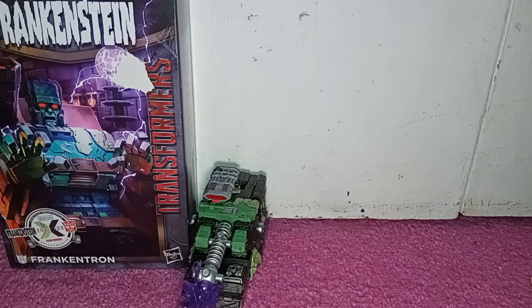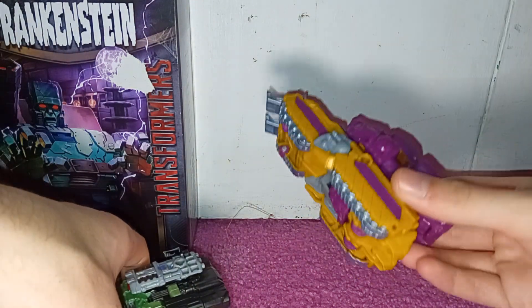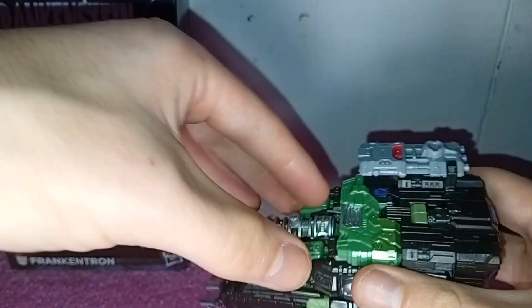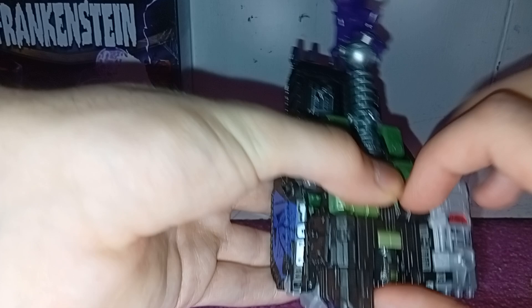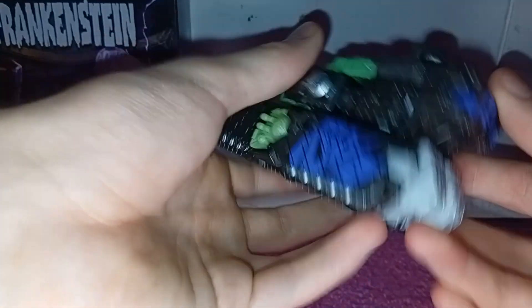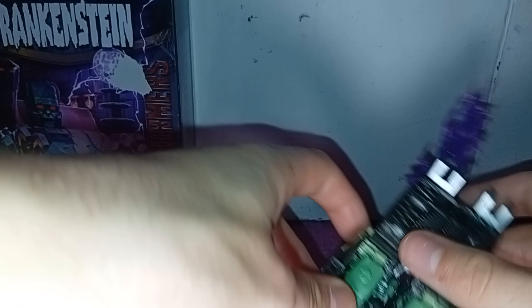Now let's get down to transformation. First things first, we want to come to the top. Flip this so that's now there. We want to pop this back section out, rotate the head around, clip that back into place. Now we just fold the legs out. We come to the bottom and now we just flip these around and clip these in here.